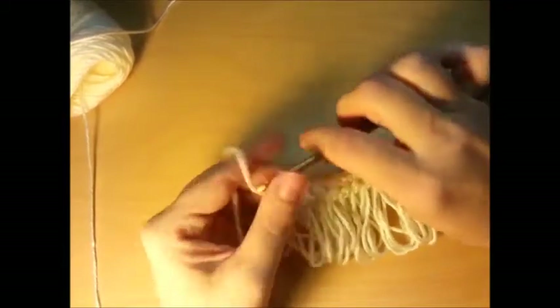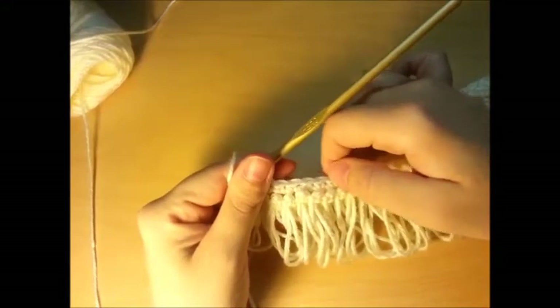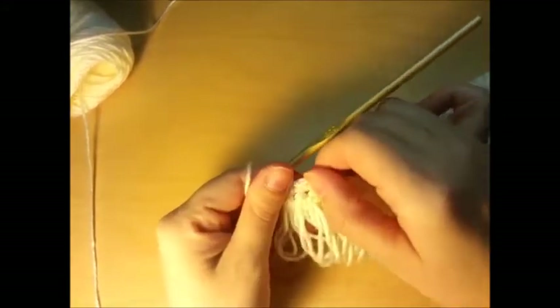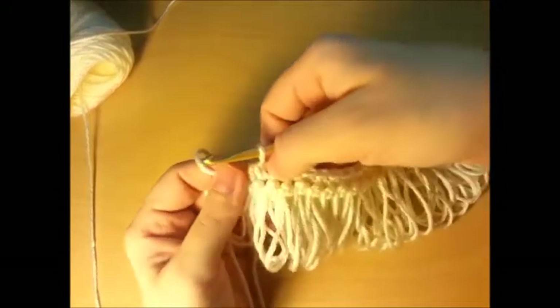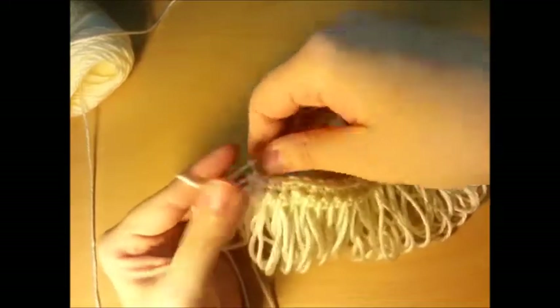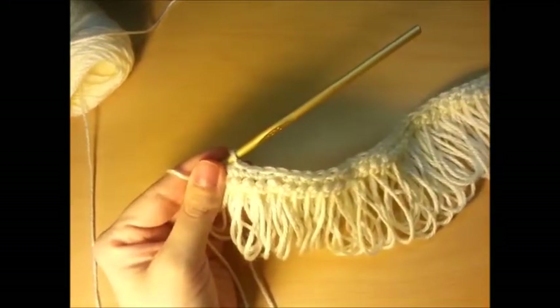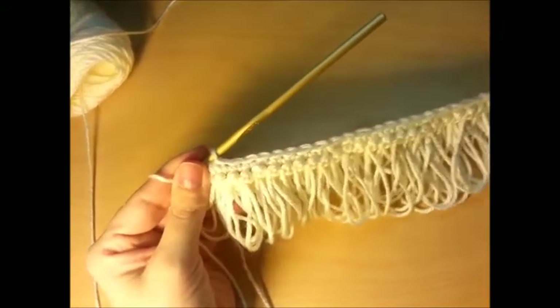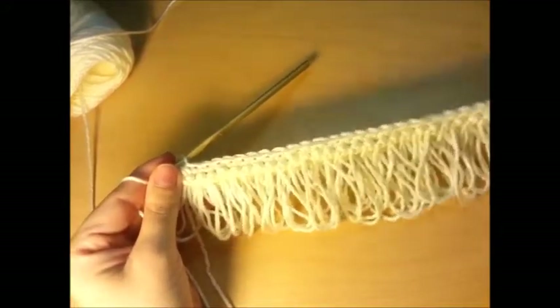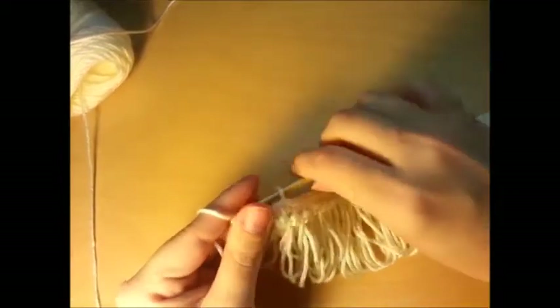I made it to the end. I actually had eight in between — it was so close to the ninth one that I just finished off with the decrease right there. It doesn't have to be exact; that was just an estimate. So what we're going to do is chain one and turn our work again.